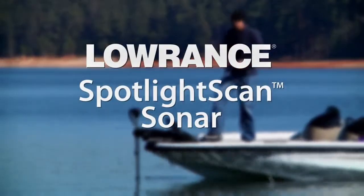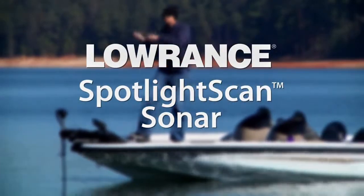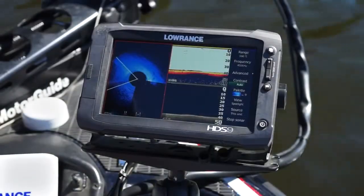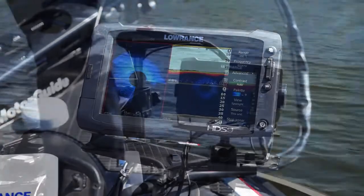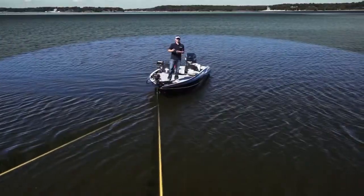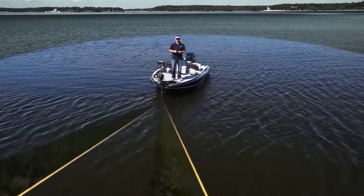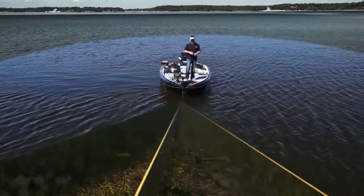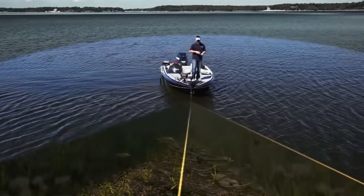Lowrance introduces Spotlight Scan Sonar, which delivers a new level of angler-controlled surround scanning views to provide picture-like images of key fishing areas on your HDS Gen 2 or Gen 2 Touch. Similar to the way a spotlight reveals objects in the dark, Spotlight Scan Sonar clearly pinpoints structures and fish targets ahead and around your boat.